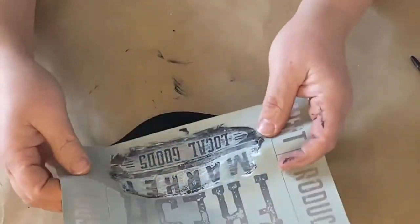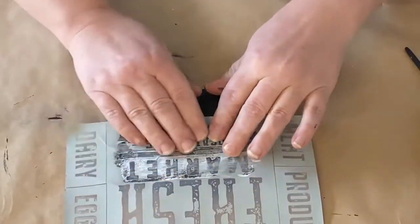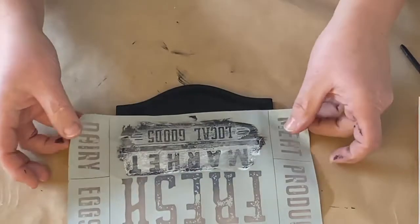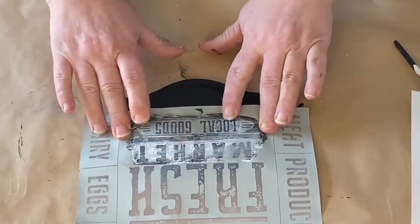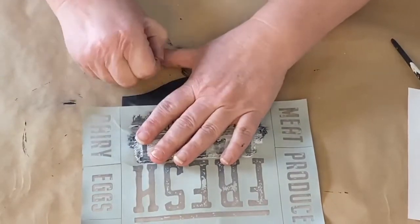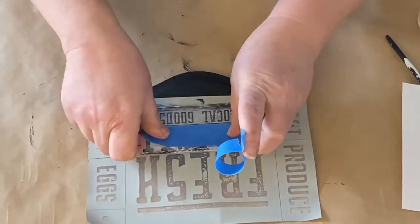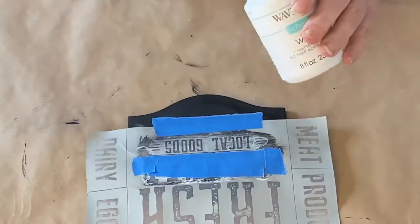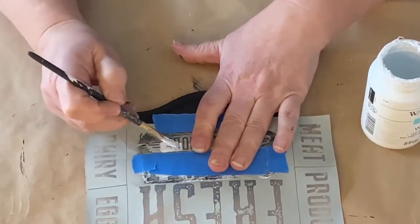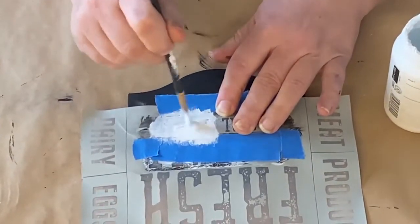Now I have these stencils that I got from Michaels and I love this fresh market local goods one — I've used it quite a bit as you can see. So I'm doing the local goods in the very middle of this sign, getting it just where I want it in the middle. And then I'm going to tape it down to keep the paint from getting anywhere else on my sign, since they're very close together. I'm going in with my Waverly white chalk paint and putting the paint over the words I want on my sign.